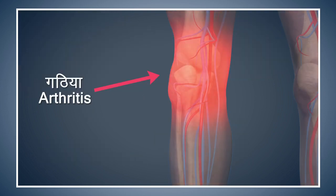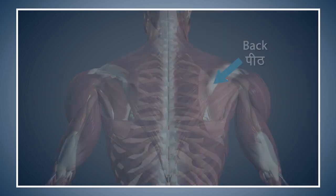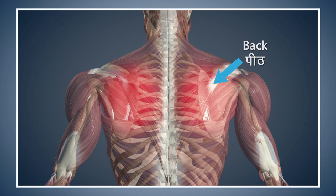Patients suffering from arthritis of the knees should perform this asana with care or avoid doing it. Avoid doing this asana if you are suffering from excessive pain in your back.